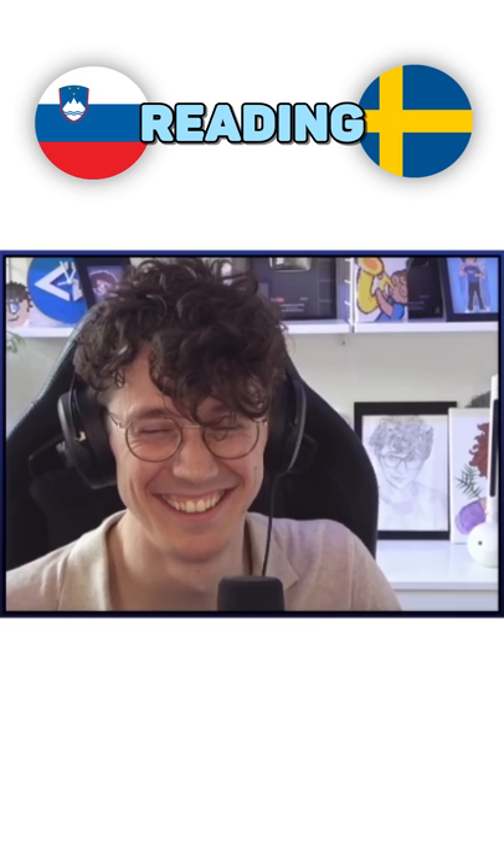Ja. Servera kodbullarna med potatismosten, gurkar, skuren i skivor och lingon. Klart. Klart!